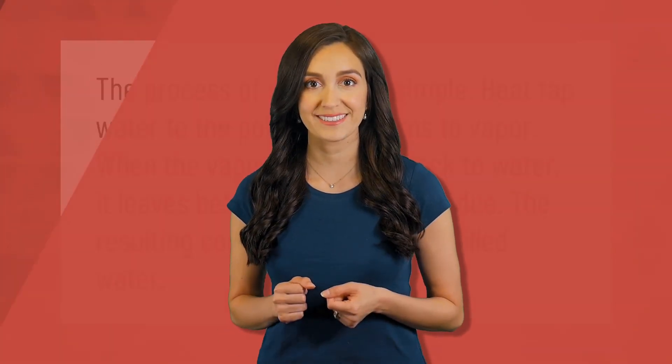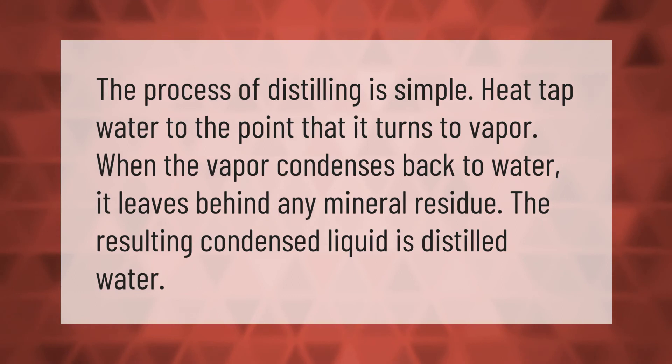The process of distilling is simple: heat tap water to the point that it turns to vapor. When the vapor condenses back to water, it leaves behind any mineral residue. The resulting condensed liquid is distilled water.